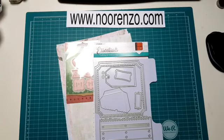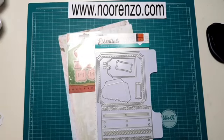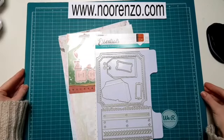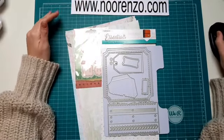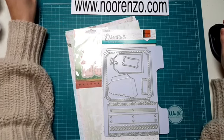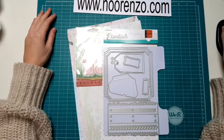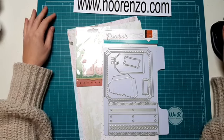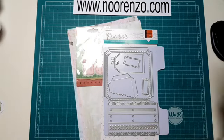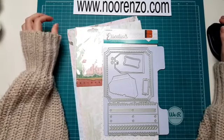Goedemorgen! Even de boel hier goed zetten, het gordijn even een beetje verder open. Goedemorgen allemaal, gezellig dat jullie meekijken. Wat is het koud hè? Ik zit hier met een hele dikke trui aan. Heerlijk wintersweer. Goedemorgen allemaal.